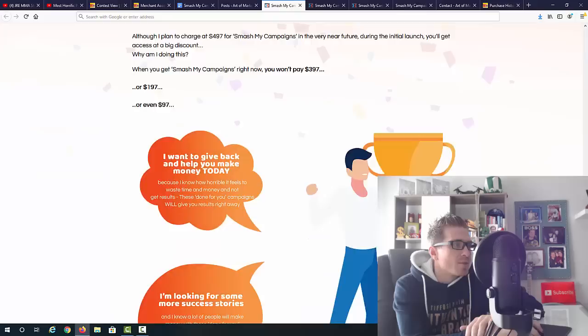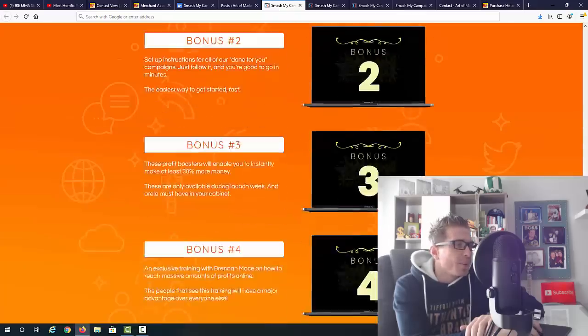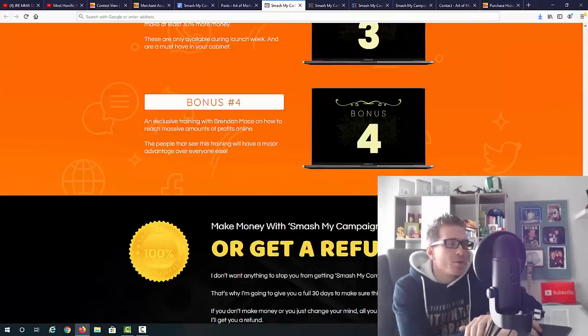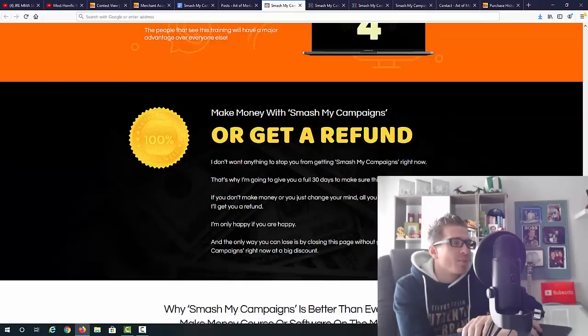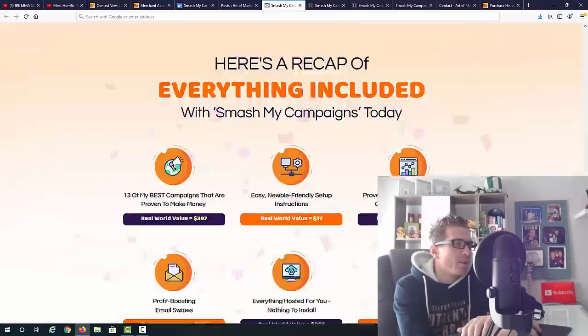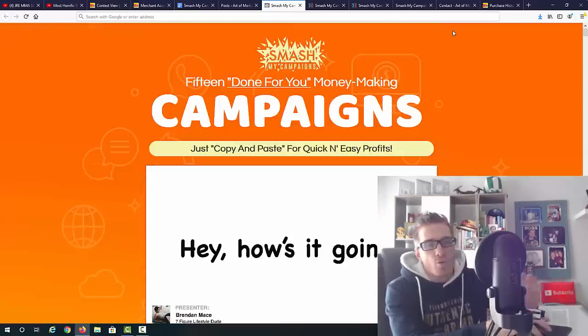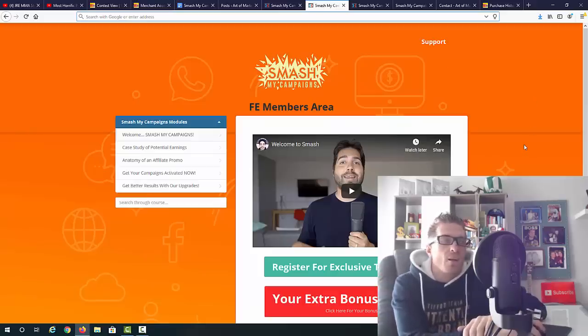Again, Smash My Campaigns — that's the name of this new product. Three simple steps, some more proof, some testimonials including mine right here, and four bonuses. On top of those four bonuses you're going to get my bonuses, which I'll show you in a second. There's a 30-day money-back guarantee as always, and that's essentially it.